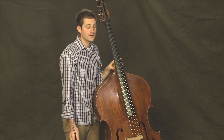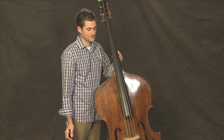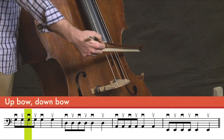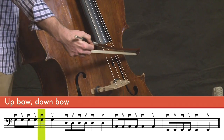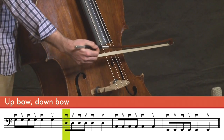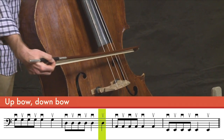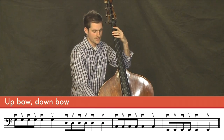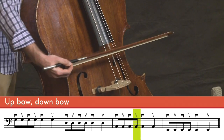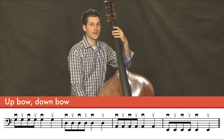Let's try one more rhythm using the same string pattern. This will be four slightly faster notes, and two longer notes. On the G string. Now on the D string. Now on the A string. And finally on the E string.